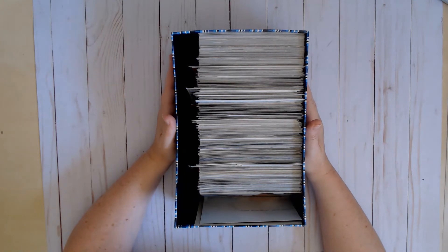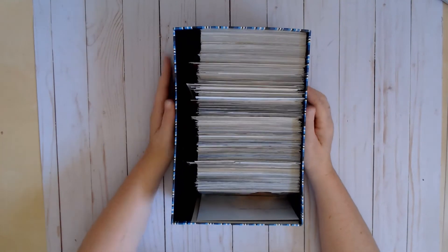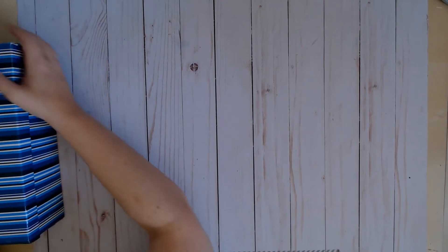My next mission in this process — because believe it or not, it is still incomplete — I feel like I have a good handle on it, but I still have more to do. That is my photo box explanation and where I'm at in my photo organization journey.